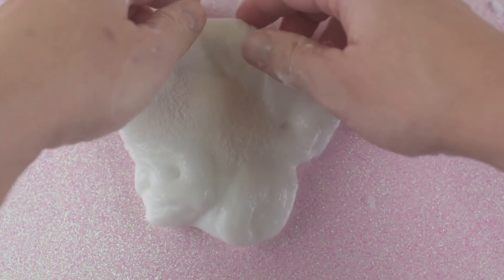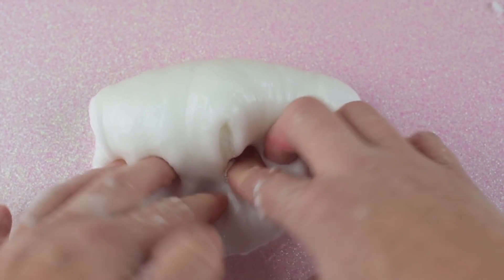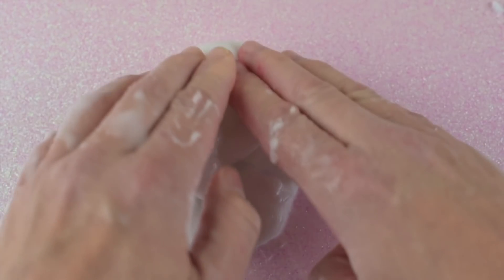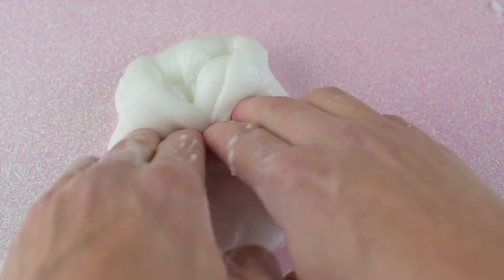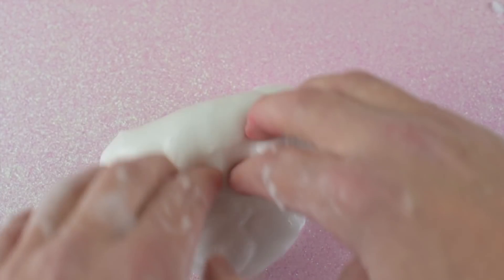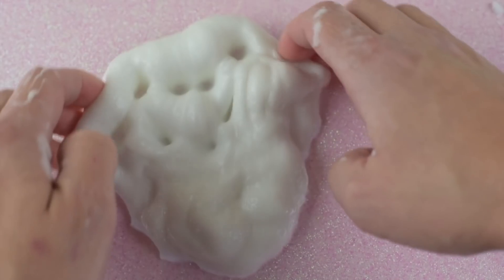Here I'm adding one tablespoon of expanding snow and mixing it in. Once it's all mixed in it will give you a cloud creamish kind of texture, and then when we add even more snow to it, it will turn into a cloud slime.